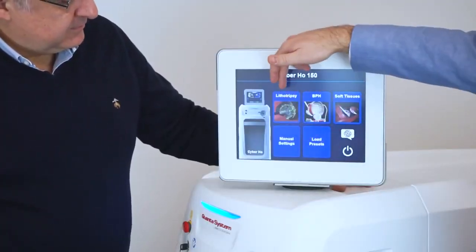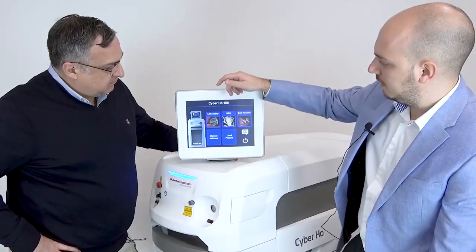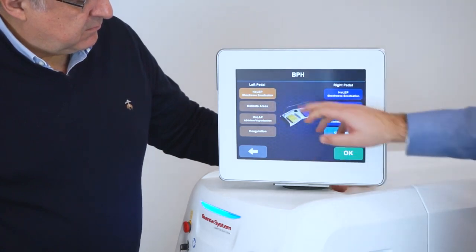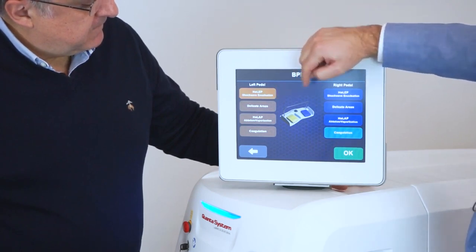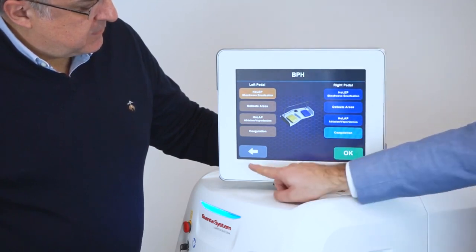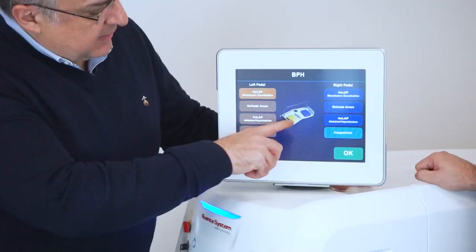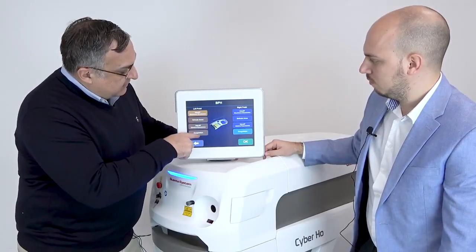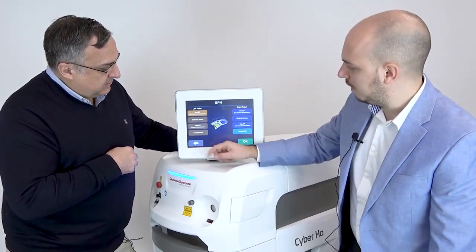You can pick from lithotripsy, BPH, and soft tissue — pretty easy. Since you're a top expert in enucleation, let's start there. You have a dedicated setting for enucleation, one for delicate areas, one for ablation or vaporization, and coagulation settings. The pedal has two switches plus a third one on top, and you can preset what happens when you press each pedal.